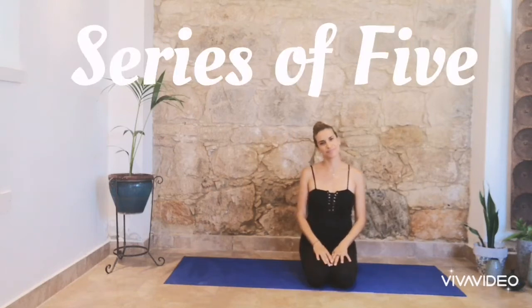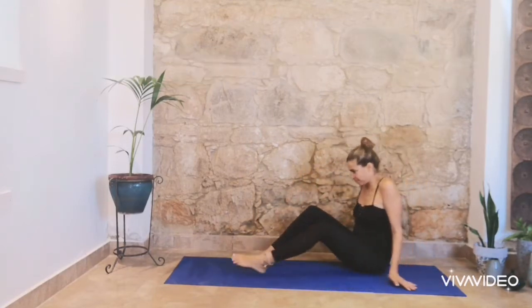Hi everyone, today we are doing the series of 5, 5 exercises continuously. Let's begin.